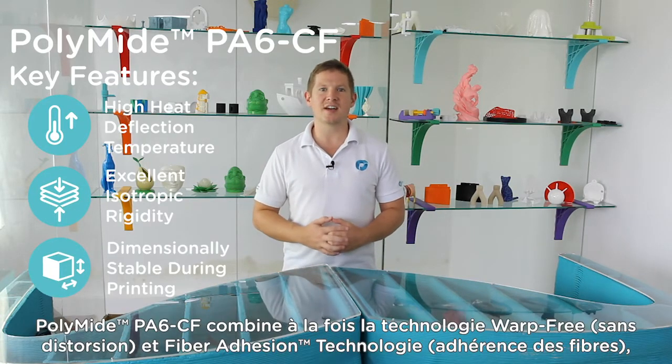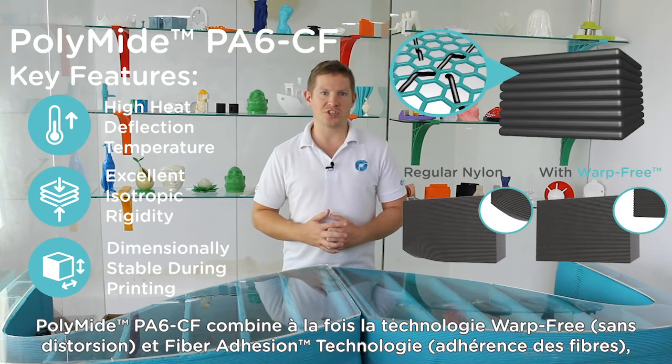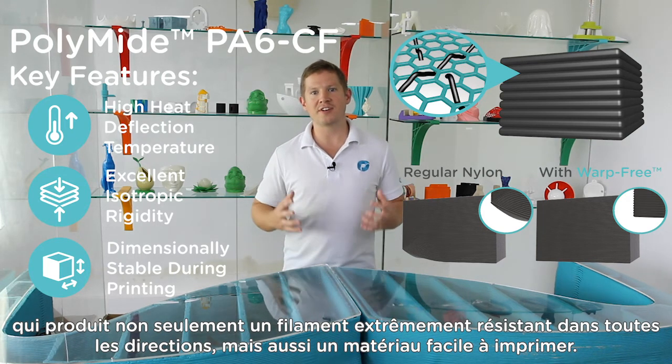Polymide PA6CF combines warp free technology and fibre adhesion technology, which not only produces an extremely strong filament in every direction, but also a material that is very easy to print.